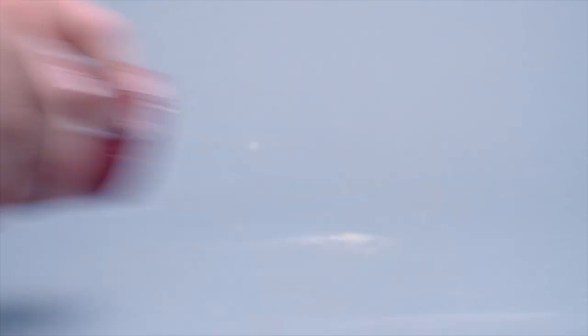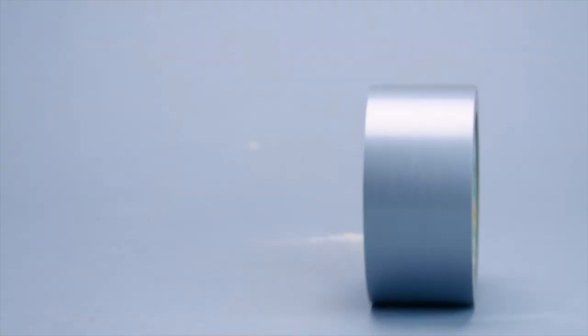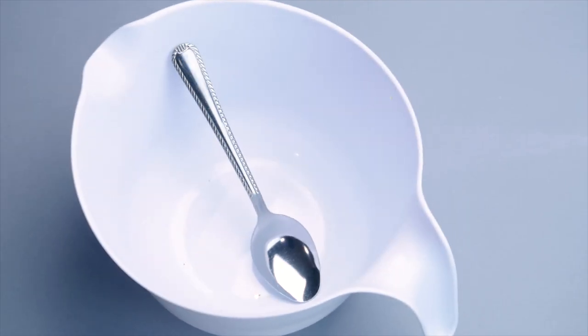Supplies: disposable containers, small glass cups or bottles, concrete, duct tape, Americana Decor color stain, a brush, painter's tape, and mixing utensils.